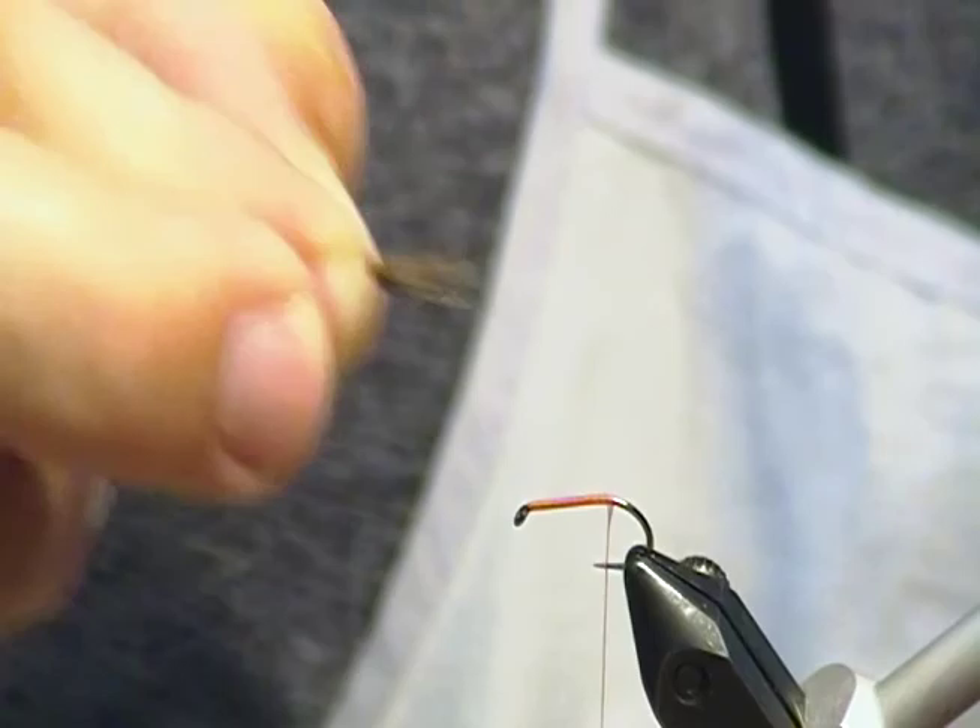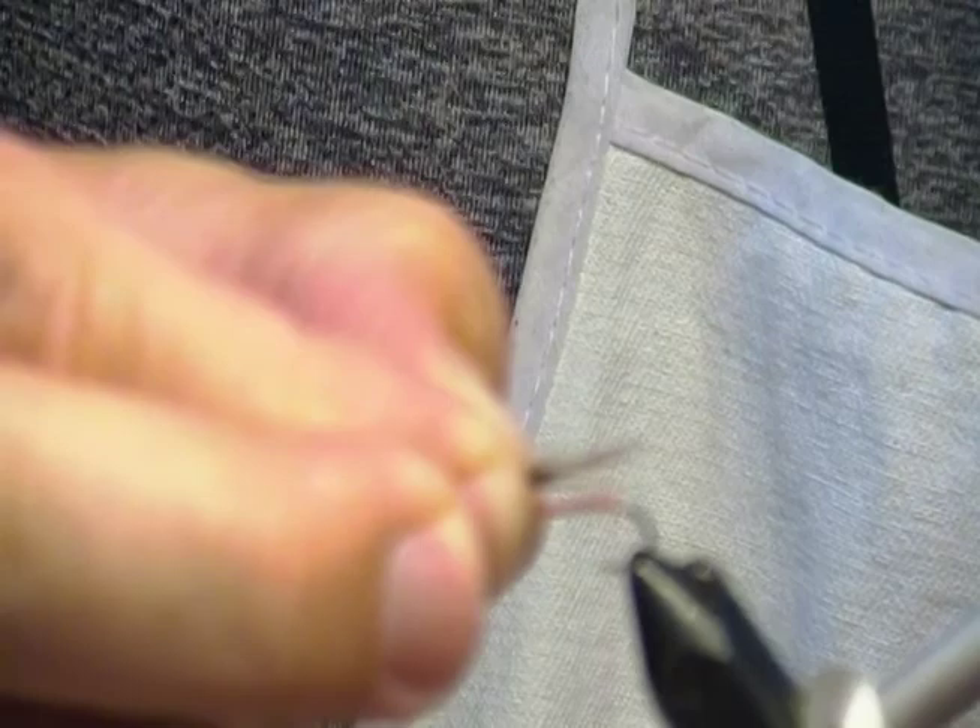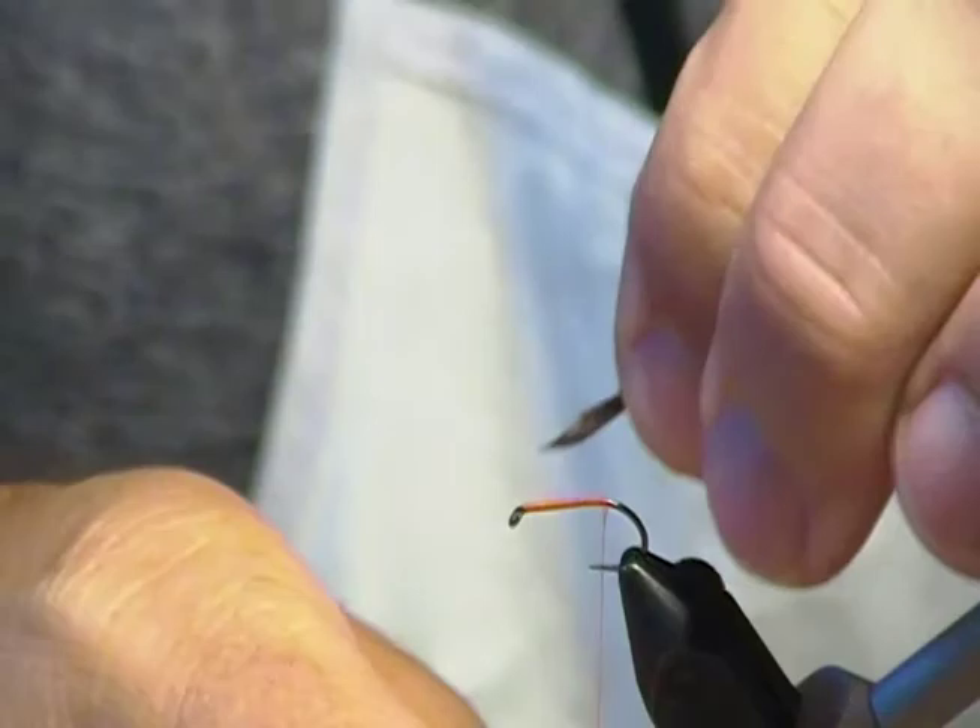Grab one of the feathers. I wouldn't get hung up if you got too much — just a good clump, call it a good clump. You want about the length of the shank of the hook. So I'm going to tie it about that long and tie it in as my tail.